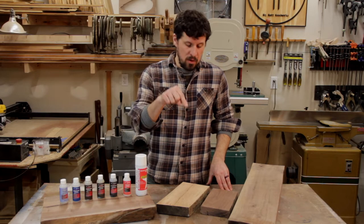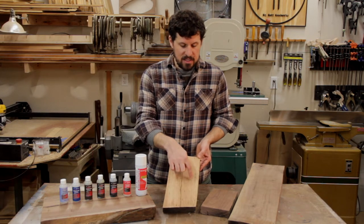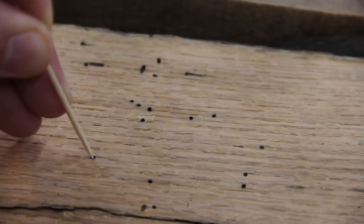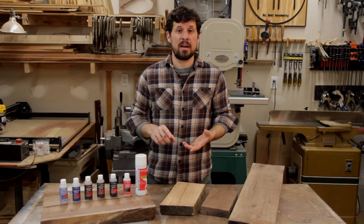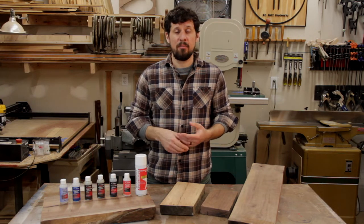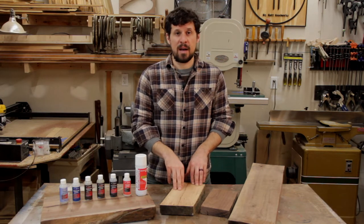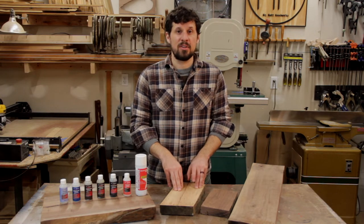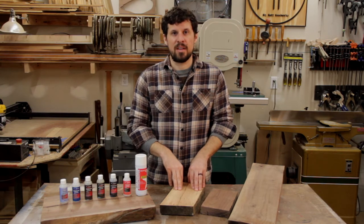Problem number one would be pinholes in wood. Here I've got a piece of oak that has seen better days — it's got a bunch of little dots and if you get close you can see that these are tiny pinholes caused by borer beetles. Before I was using Starbond products I was trying to fill these with epoxy, and that led to a whole host of issues. Sometimes these things would go really deep and it would take multiple pours to fill everything up, or I'd pour it on there and the next day when I sand everything back there's still a hole — the epoxy was too thick to go down into the hole.